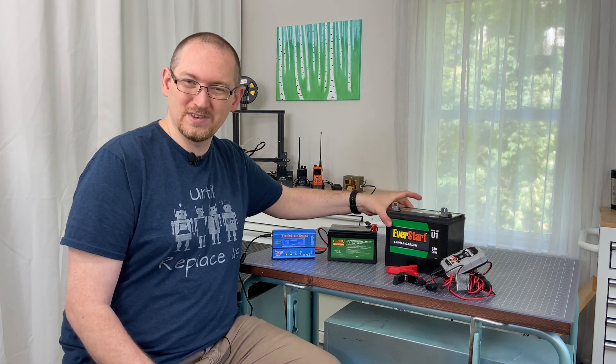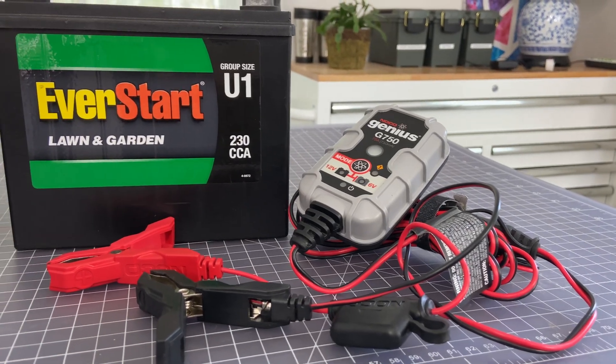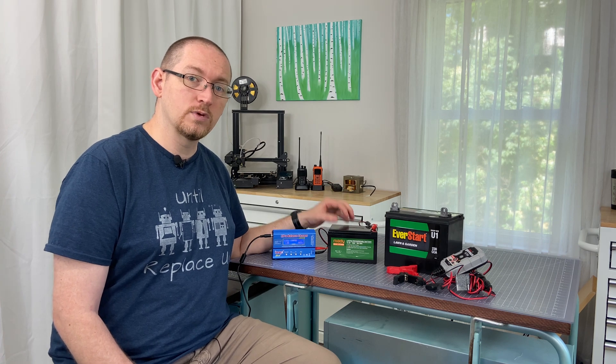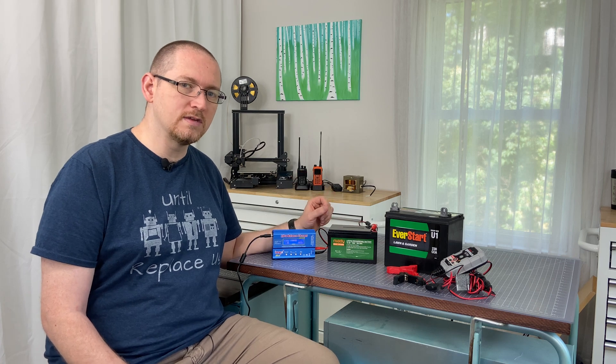The biggest downfall, of course, is its weight. It's big and heavy, about 17 pounds for this battery. Whereas the lithium iron phosphate battery is really light, about two pounds. And the charging of it is a little bit different.